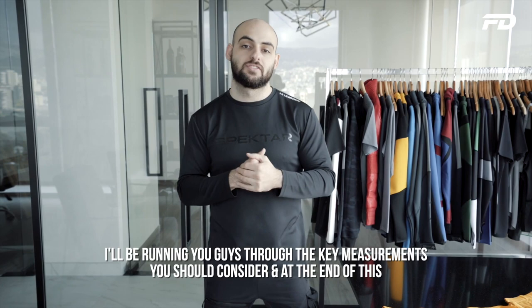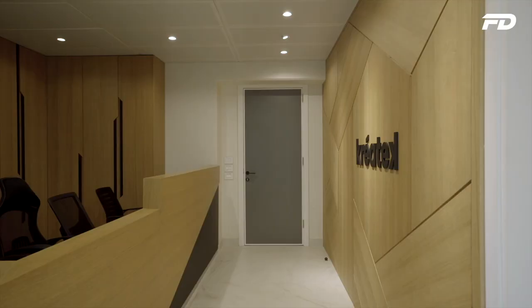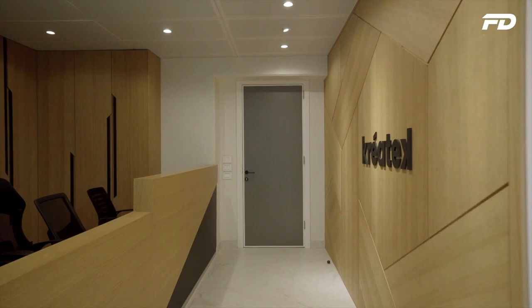Today's episode we'll be looking at men's performance tees. I'll be running you guys through the key measurements you should consider and at the end of this you should hopefully feel a lot more confident in terms of what measurements you need to be looking at to create the perfect fit for your garment.